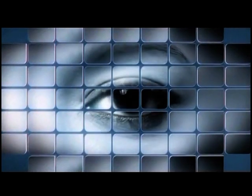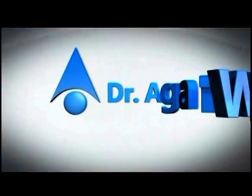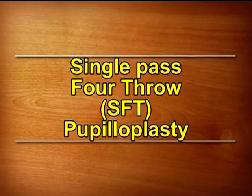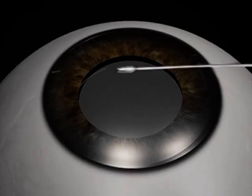None of the producers have any financial interest in the products or procedures shown. Single pass 4-throw pupilloplasty is a new technique for performing pupilloplasty.